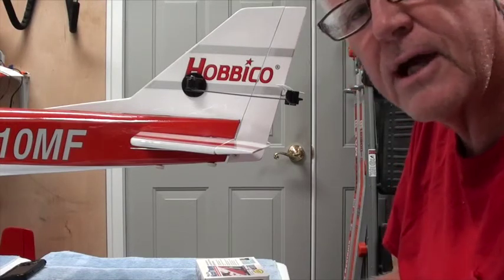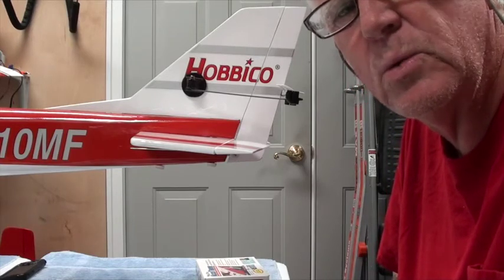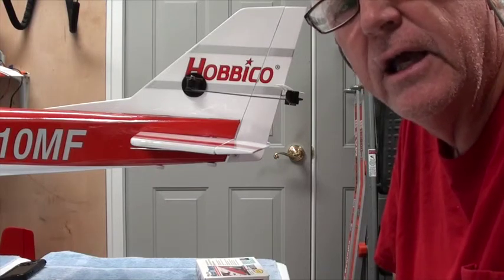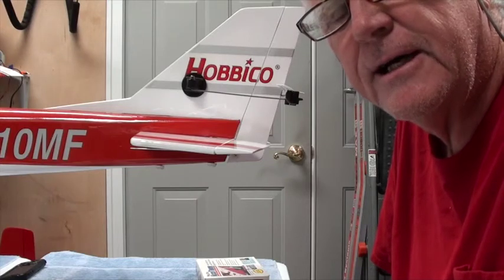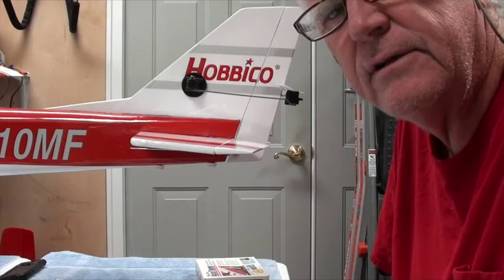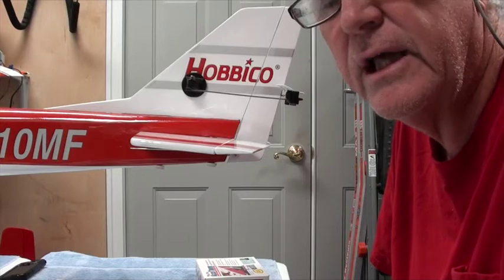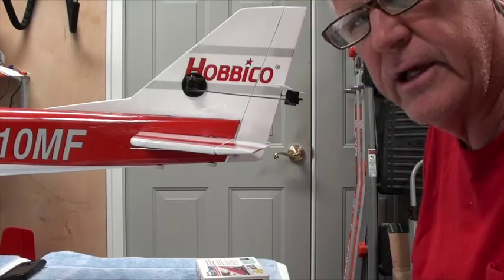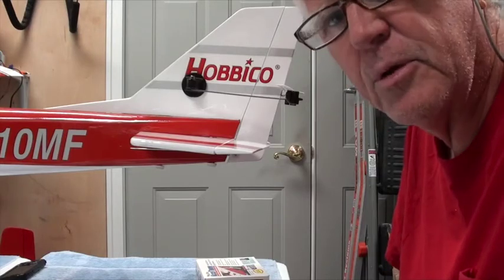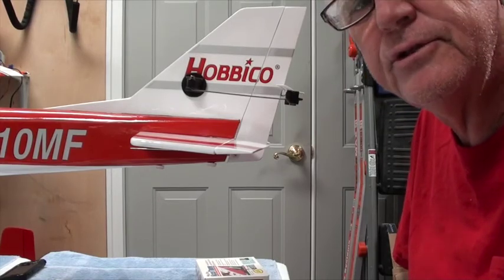Remember, these are all first approximations. We'll test what we need on the maiden flight and subsequent flights to see what's comfortable for a student. I want a student flying at close to the recommendations at mid rate, with high rates left for acrobatics and low and mid rates used to land with. Low rates is what the student starts with and progresses to mid rates as they get comfortable flying the airplane. Okay, so that's it — hope you enjoyed this video, enjoy the next one.